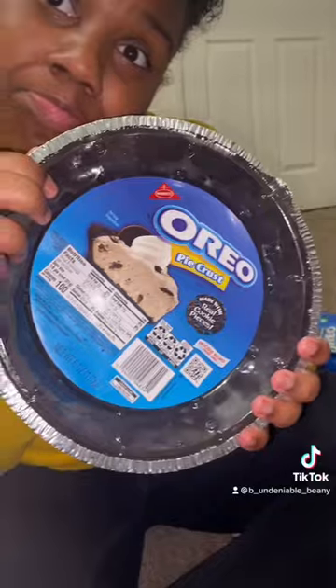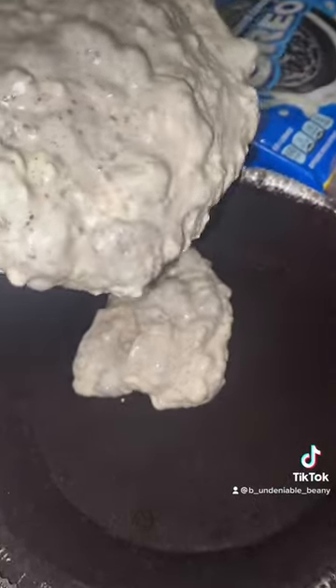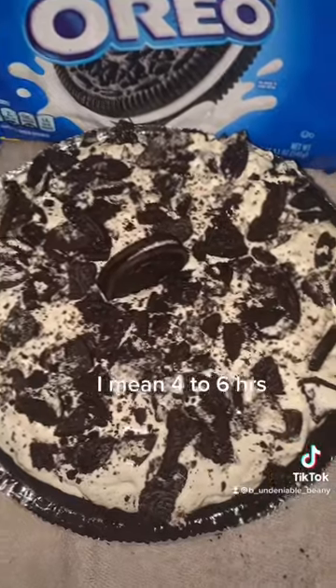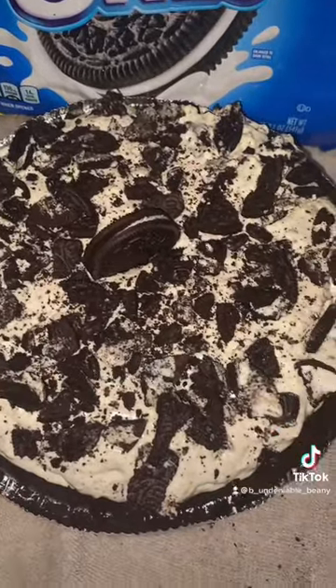Y'all, this was actually good without even freezing it. There's the Oreo crush — you pour the filling into that. Then you're going to get ready to take this to the freezer. It's going to take about four to six minutes.